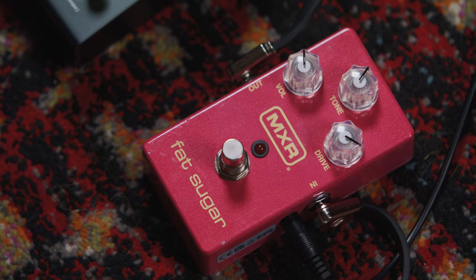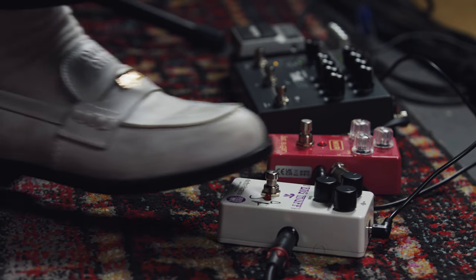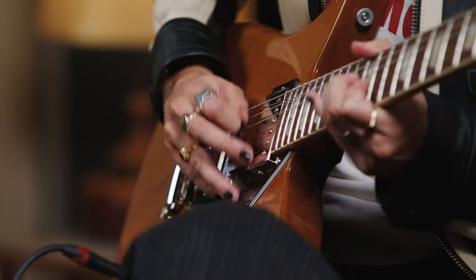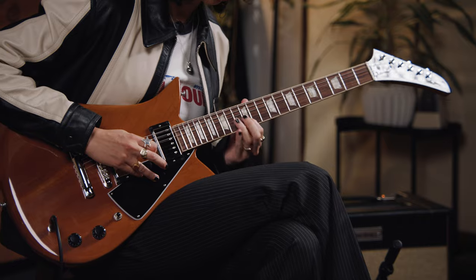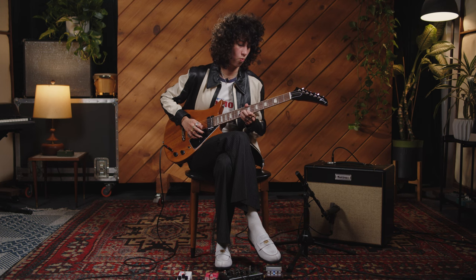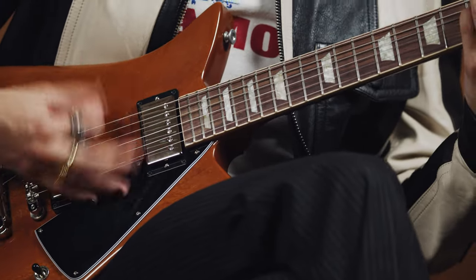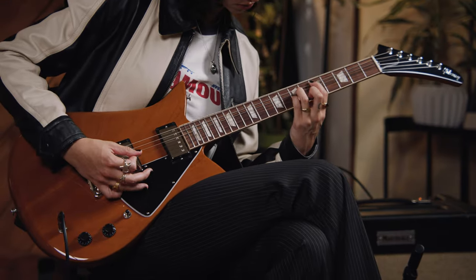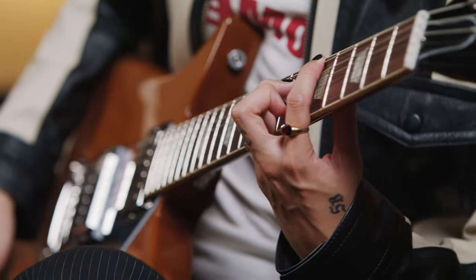We're going to get a little bit dirtier — by a little bit, I mean a lot. We've got the Electro-Harmonix Big Muff fuzz pedal, the MXR Fat Sugar drive pedal, and then a reverb as well — that's our little cocktail of sounds. I wouldn't initially go and shoot for the middle position, but I really was surprised that I enjoyed it, and I could play that sound for hours.